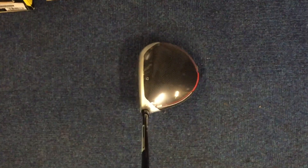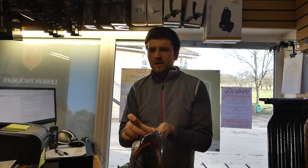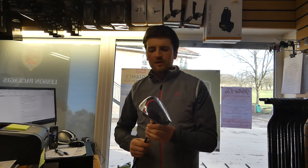So what have TaylorMade been saying about this driver? We've again got twist face, what we saw last season. The thinking behind twist face is that on off-center hits it's going to reduce the amount of gear effect. I wasn't quite sure on that last year, but nevertheless we'll go with it.